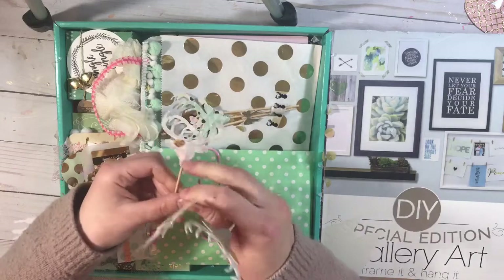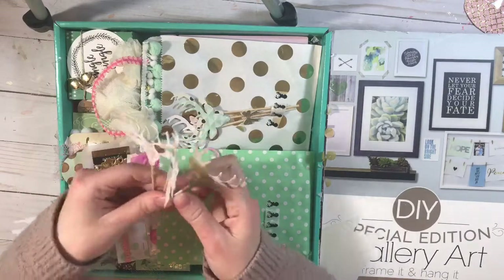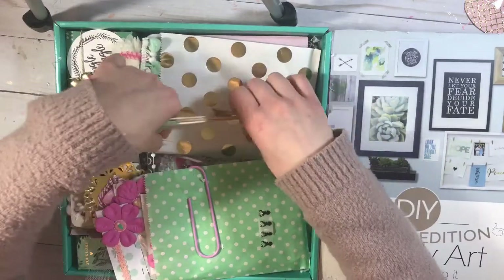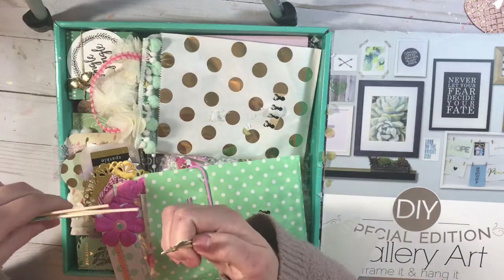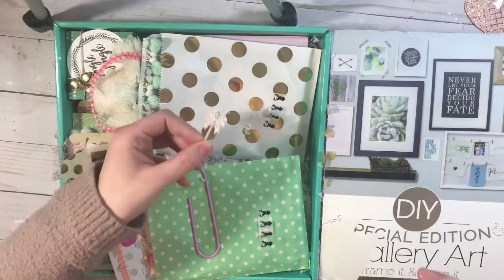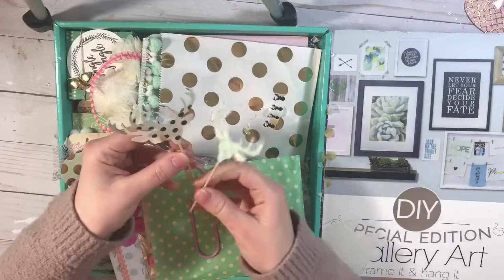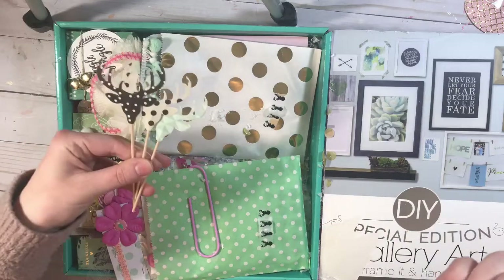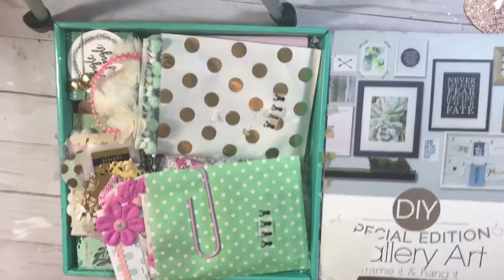I'll definitely be using these in my happy mail. I love this one — the little heart. This one is super cute too. She also added some more attached to this package over here: little ones with a bow, which are also super cute, plus a pink bow and some of these. I might even decorate them a little bit more so I can reuse them for my colors and put them in my albums.